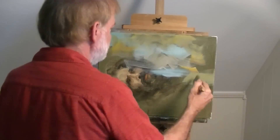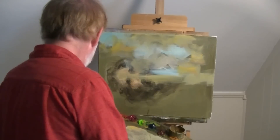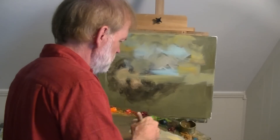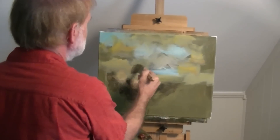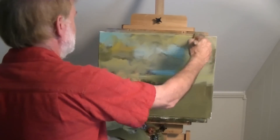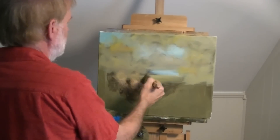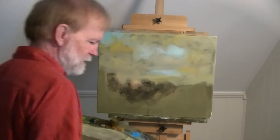Pretty close. I might lighten this up a little because in photographs they usually get a little darker than the painting really is. So again, I'm just mixing these tones together. It's a very neutral, dull, cloudy day. Cover it over all the tone of the portrait as best I can.